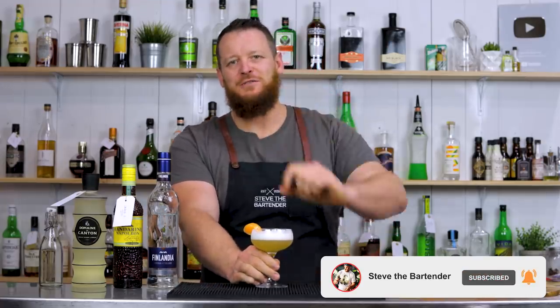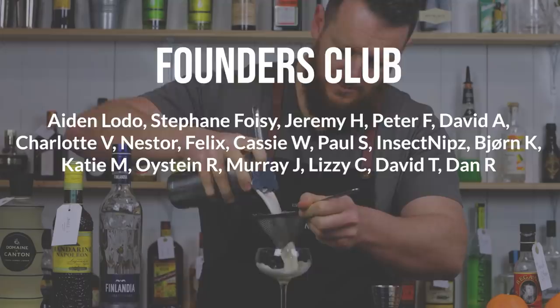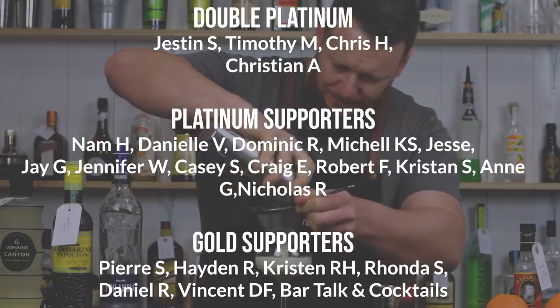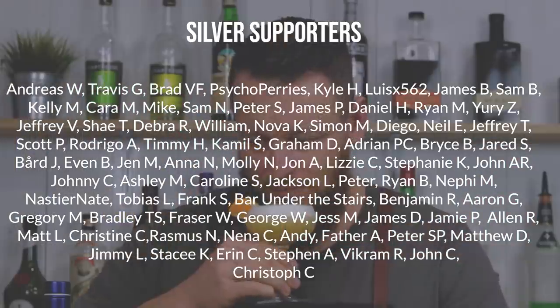Thanks for watching. Make sure you like and subscribe, and I'll see you soon for another cocktail video. Cheers!